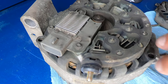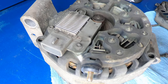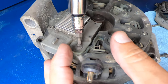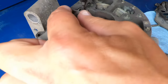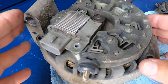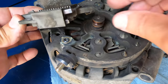Those are torx screws — T20 torx. Three T20 torx are out. Now all I'm going to do is just lift up. There's the brushes. There's the slip rings.